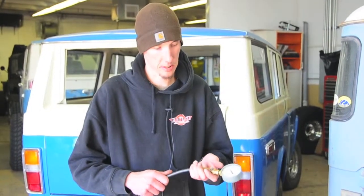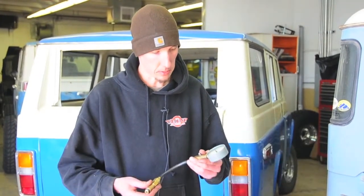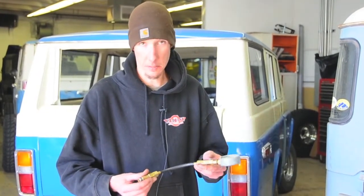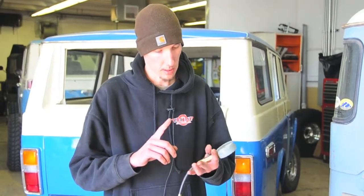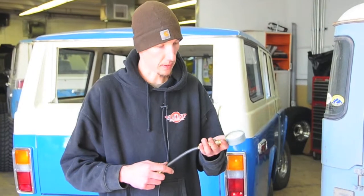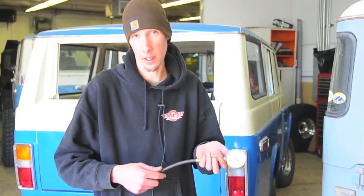Today we're going to do a compression test on a 1975 FJ40 with a 1969-ish small block Chevy. I'm going to show you basically what you need to do to check the cylinder compression, make sure you don't have a bad valve, dropped piston rings, and make sure that it's something that's viable for you to put in another cruiser, to sell, or to buy.